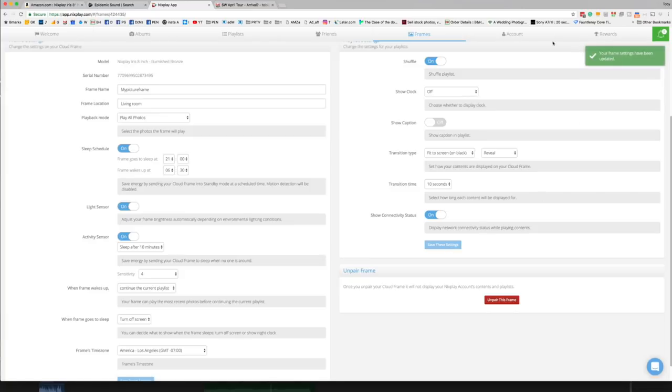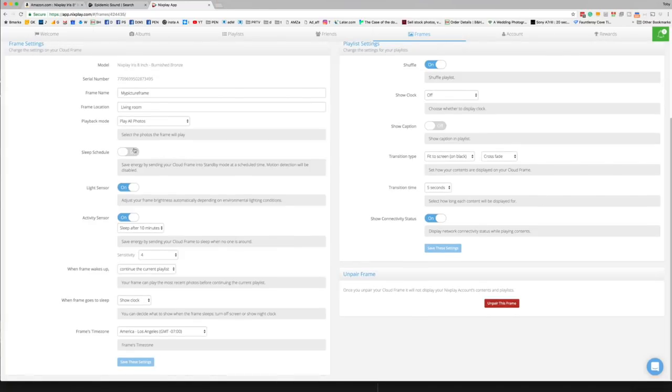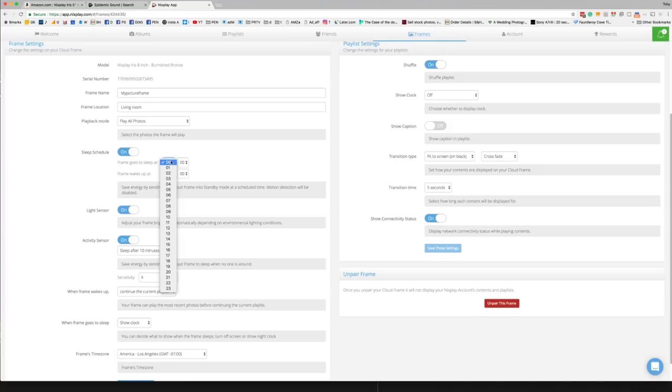Transition time, whether or not it has a clock, whether you want a caption shown — that might be nice. Obviously a great present for moms and grandmoms, because if you set this up, you can send pictures to it especially directly from your phone. It's kind of like an instant digital postcard, plus all of those other pictures that you load on there that cycle through.